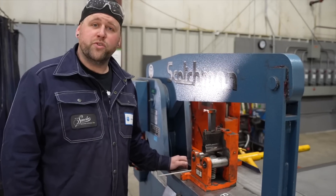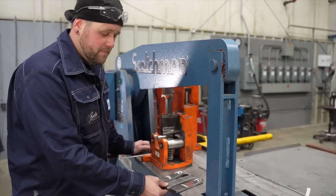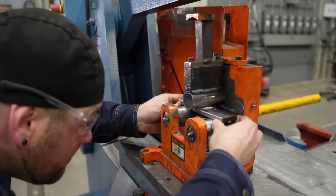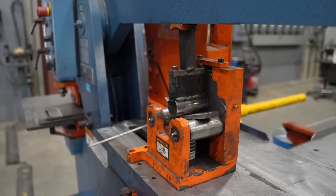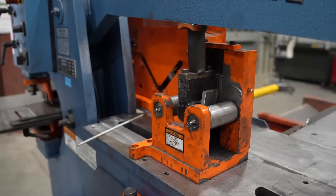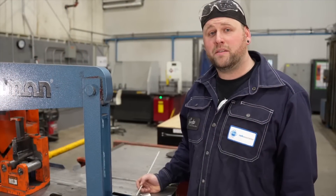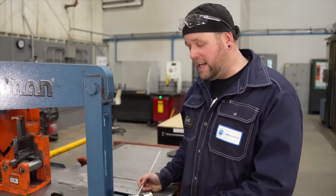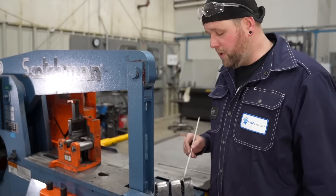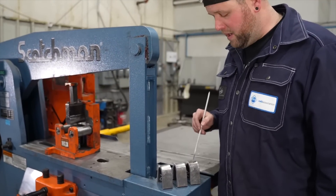So this is the moment of truth — we're going to be bending two roots and one face. Now that we've got our test pieces bent, it's time to examine them. Any indication over one eighth of an inch constitutes a fail. Here I have my root specimen with my tie-in, my face bend, and my other root bend.